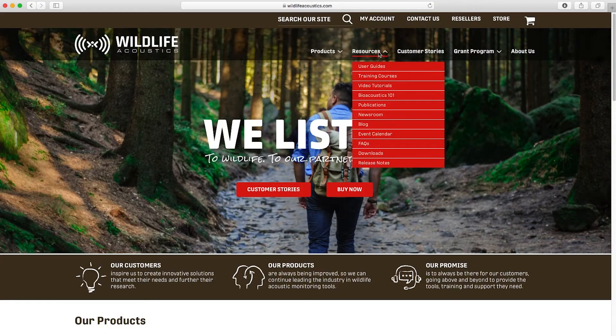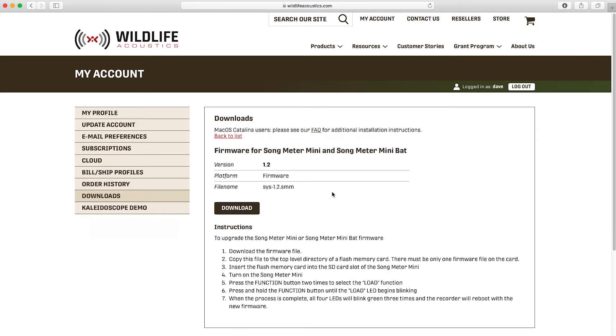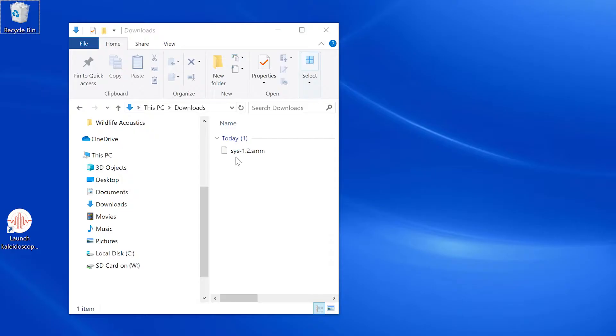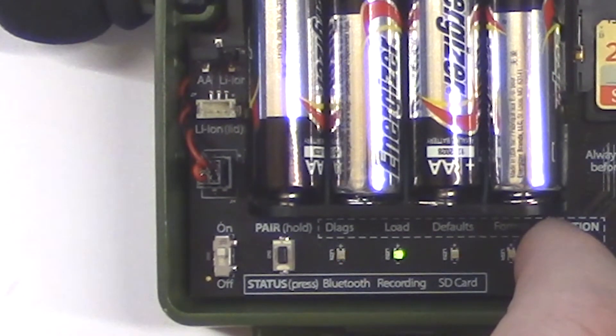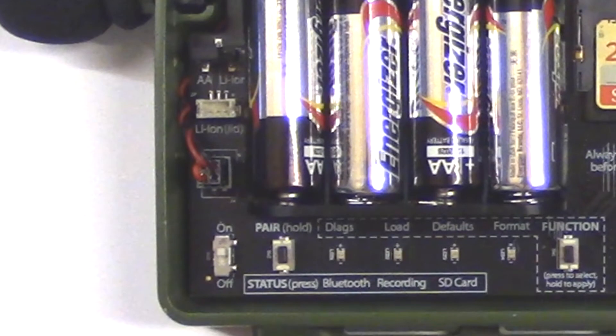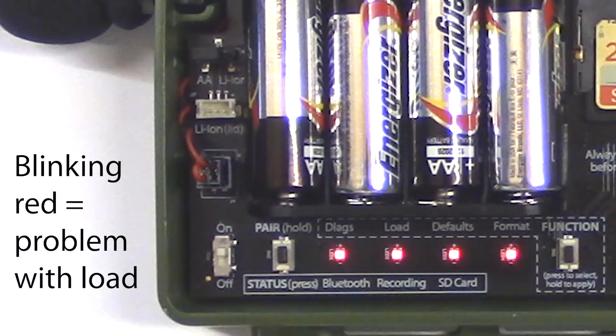For example, I've gone to the Wildlife Acoustics website and downloaded the latest firmware update for my Songmeter Mini. I'll copy the firmware update onto the SD card, insert the SD card into the recorder and press and hold the function button. When all the LEDs flash green, I know the firmware is updated. If all the LEDs flashed red, that would indicate there was some sort of problem with the firmware update.